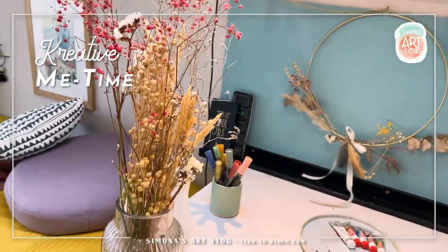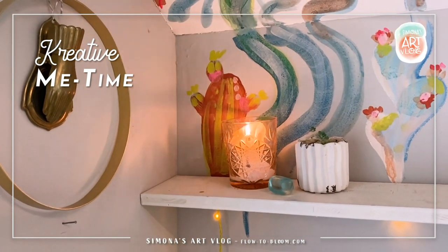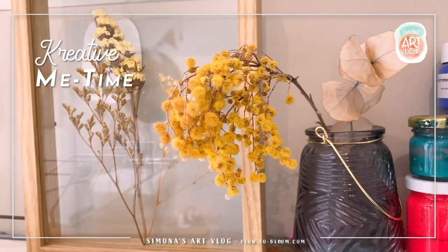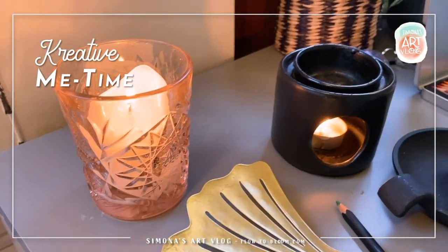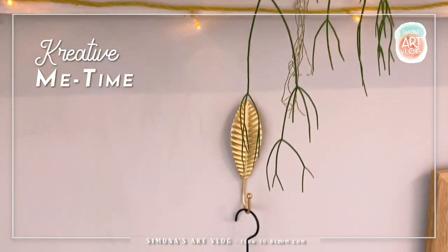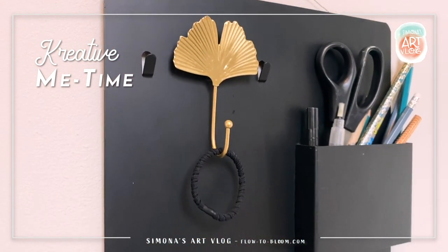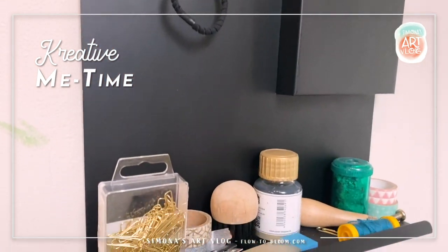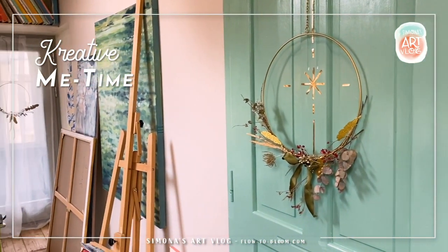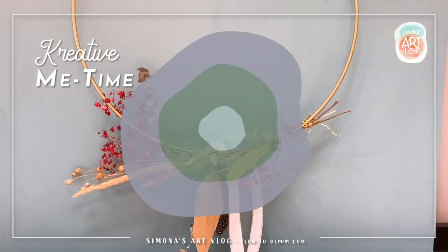Diese getrockneten Blumen inspirieren mich einfach sehr und ich wollte da auch mal was dazu malen. Überall in meinem Atelier findet man Gold — das hat sich so in den letzten Jahren ergeben, dass Gold mich sehr anzieht. Und auch diese organischen Formen, diese Blattformen, die gefallen mir sehr. Ich gehe immer davon aus, dass ich mich von meinen Vorlieben leiten lasse in meiner kreativen Zeit.